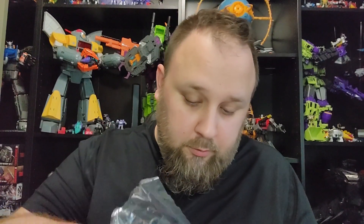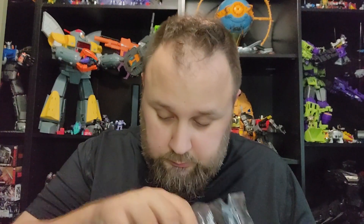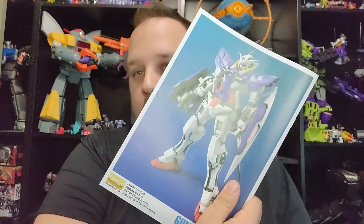The next thing I need to do is build out the promo for Double October as well. Also, a really old-school instruction sheet — the blue background lets you know how old this kit is when they have the blue background for the picture of the Gundam.